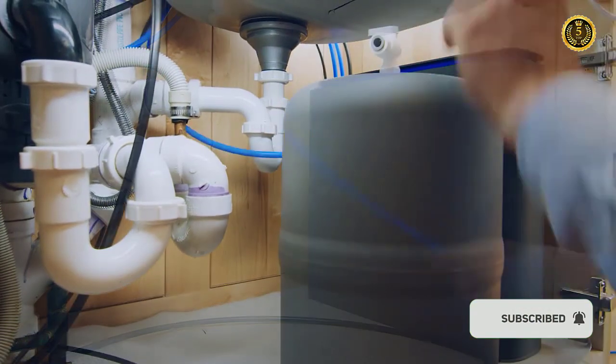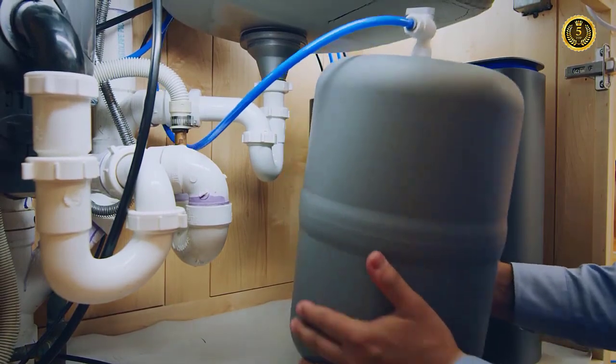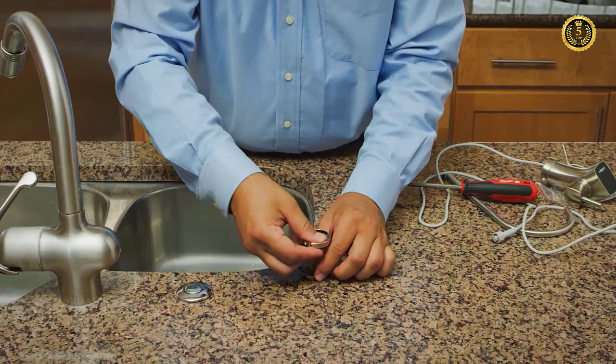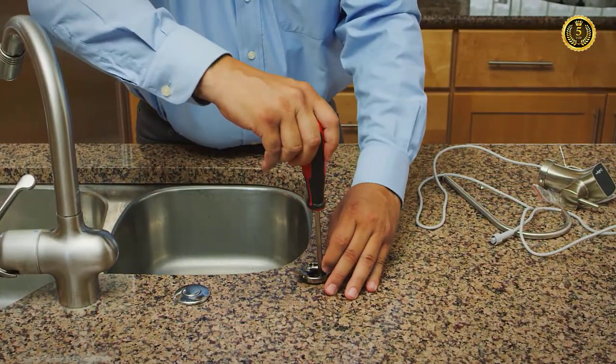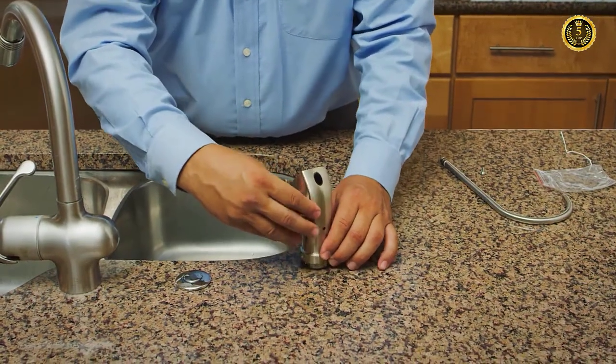Typically, the RO storage tank will come freshly filled with filtered water, so it's ready to use as soon as the installation is complete. Next, the faucet is put in. Usually, reverse osmosis systems require a separate faucet. It can be installed in place of an existing sprayer or soap dispenser, or in a hole drilled at the time of installation.